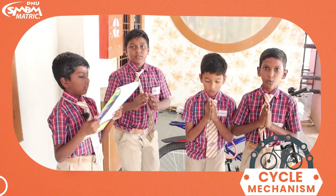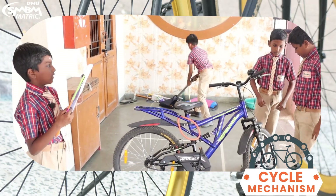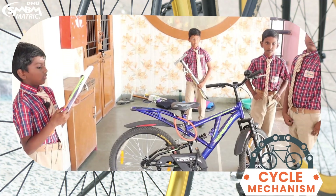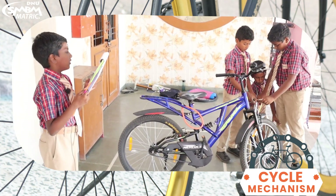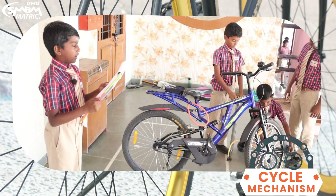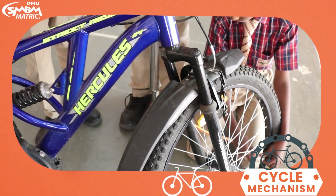Cycle pumping. Good morning. Check the air in the cycle every two days. Steps to fill air in a cycle: remove the tube valve, fix the pump tube on the valve, and start pumping by giving pressure with your hands gently and rapidly.